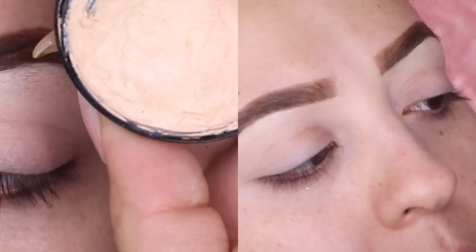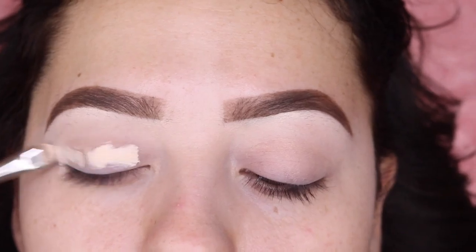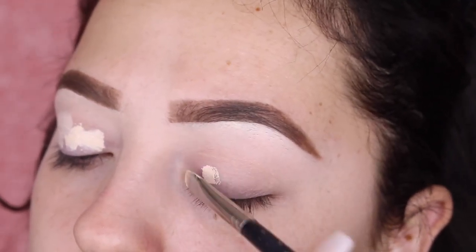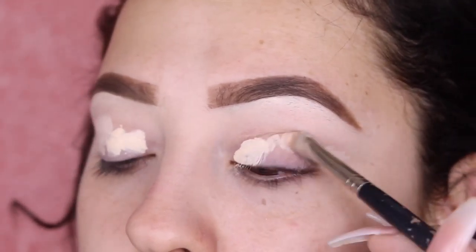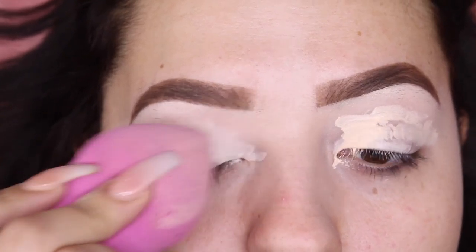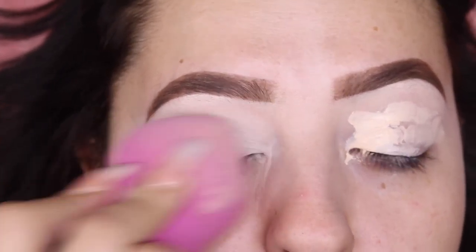I'm gonna be taking a concealer and applying it all over my eyelid — that's gonna act as my eyeshadow base. I'm gonna be buffing that out with my L'Oreal sponge. I did wet this sponge so it's damp.